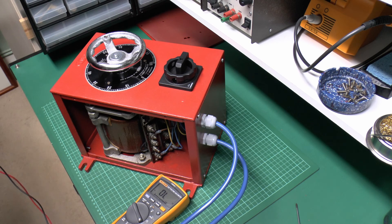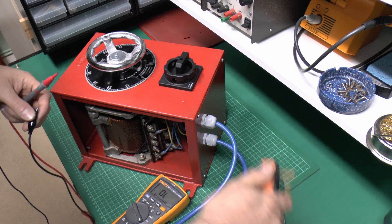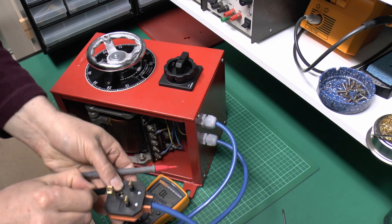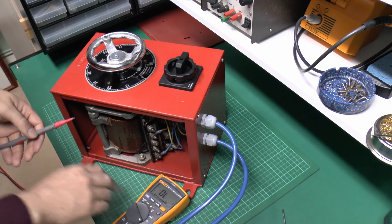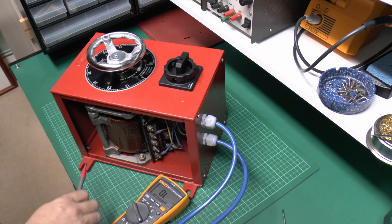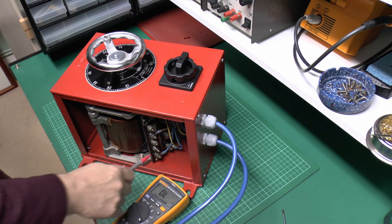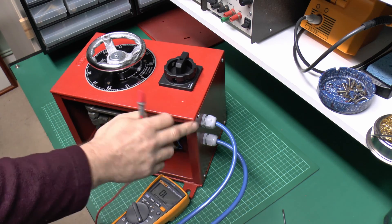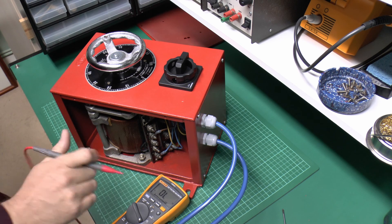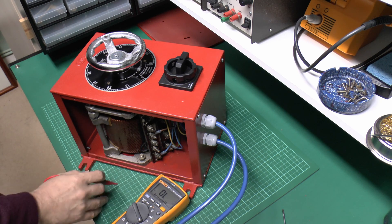Before I put the covers back on I'll just do a continuity check to confirm that the earth is actually connected through to all parts of the metal case. The easy way to do that is just take the plug with the earth pin, use this clip to attach onto that pin, meter set to continuity, and then we can just test with the probe to check that all the parts are connected. This only uses a very low current but it's useful to confirm that we have continuity and that paint isn't blocking the connections. I have actually removed the paint from where the screws go in so that shouldn't be a problem.